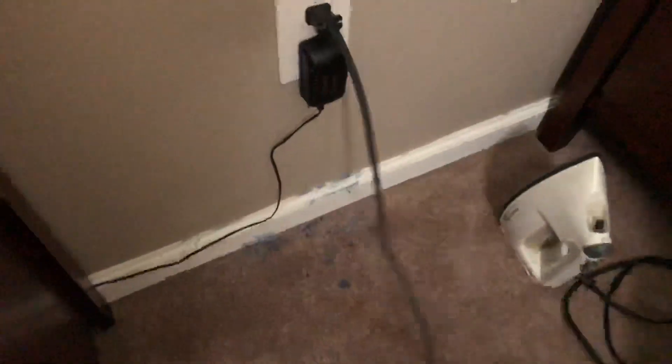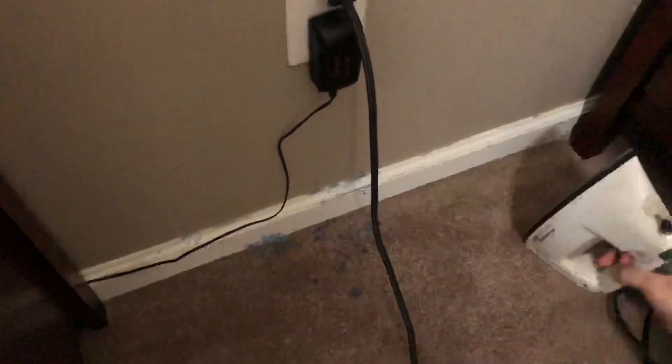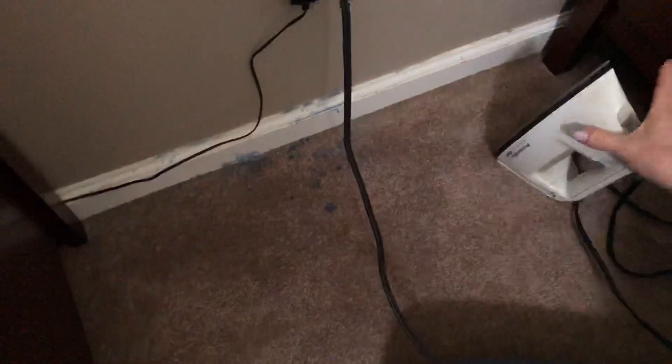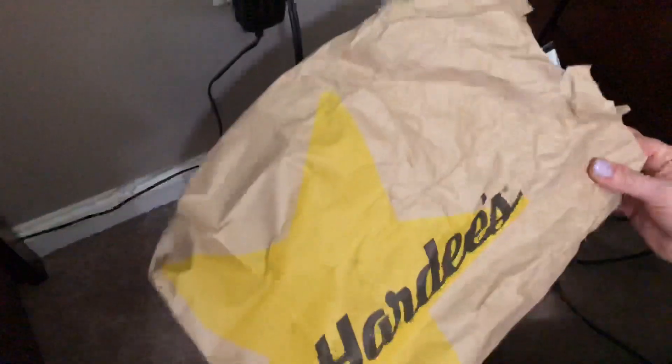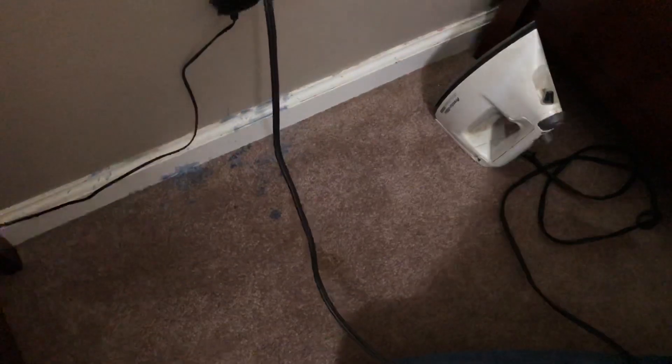This is how you get candle wax out of the carpet. You need an iron — this is an old iron I've had since before we were married — and a grocery bag or food bag, cut it. It needs to be wider because you don't want the iron on the carpet. If you get the iron on the carpet it can crunch your carpet up and make it ugly because the carpet will burn.